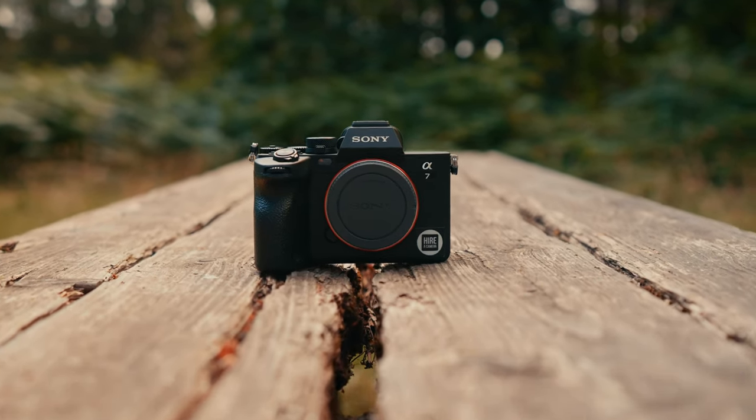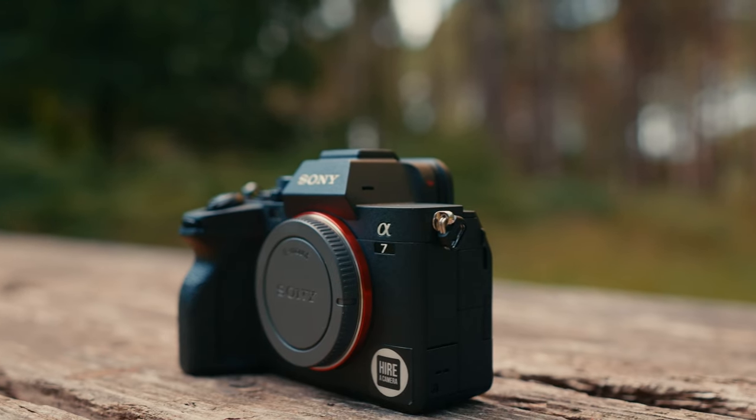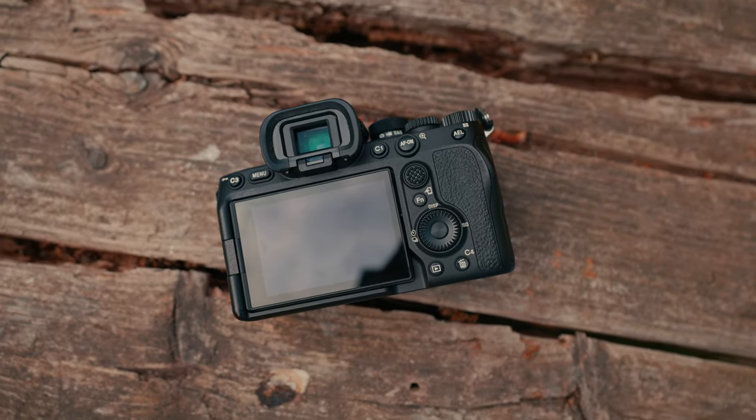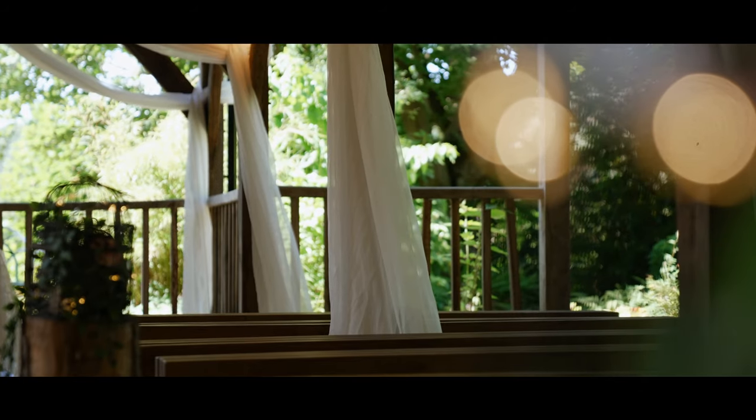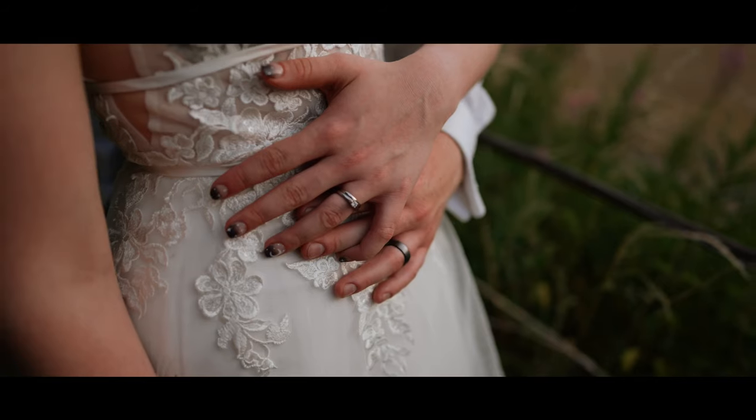Finally, after a long time of waiting, I've got my hands on a Sony A7 Mark IV. It's possibly one of the most popular cameras on the market right now, especially in the world of Sony. And with me being so invested in Sony, I thought it was about time I got my hands on one of these.